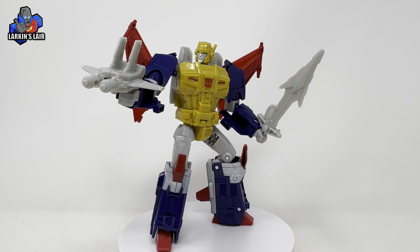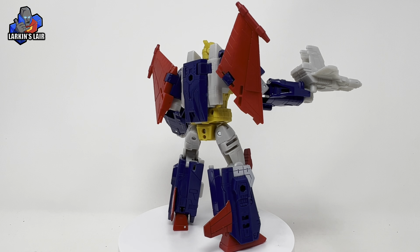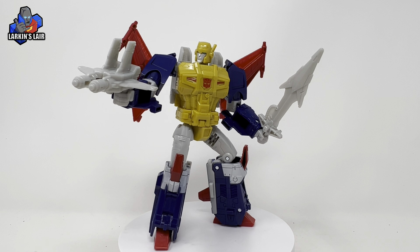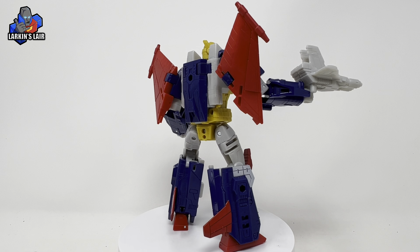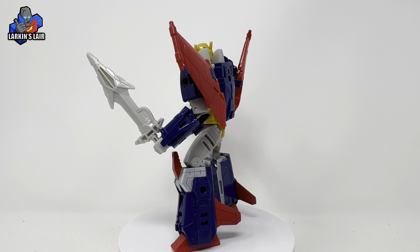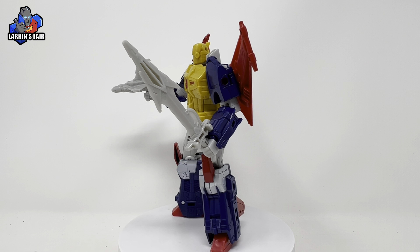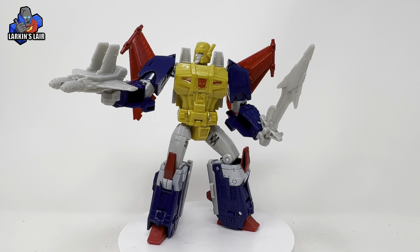Vehicle mode looks great, though it's lacking some detail. It would have been nice if there were some paint apps and an Autobot symbol shown in vehicle mode — there's nothing shown there, which is a little odd. And of course, because Kingdom Cyclonus had landing gears, it would have been nice if they did the same for him. We know it's possible, but unfortunately he doesn't come with any. That said, all these are just very minor negatives and don't really bother me so much, but I do want to point them out.